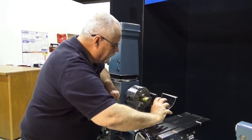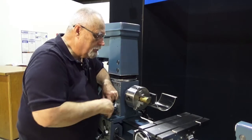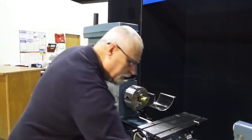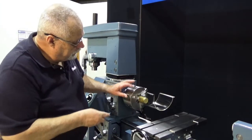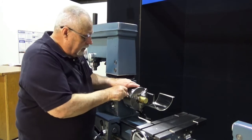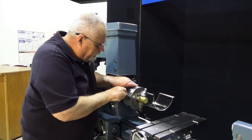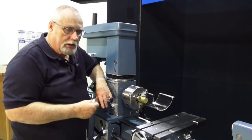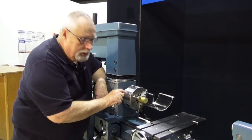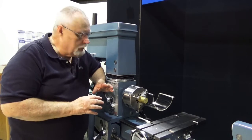Take your jaws out, just move one notch, put them back in. When you find the position that gives you the best accuracy, take a little punch and put a punch mark on the jaw — just like that. Put another punch mark here on the chuck. Now anytime you take the jaws out, when you put them back in, make sure these are lined up and you've got the most accurate setup for your chuck.